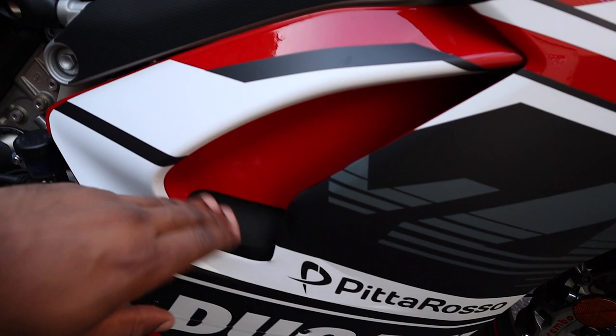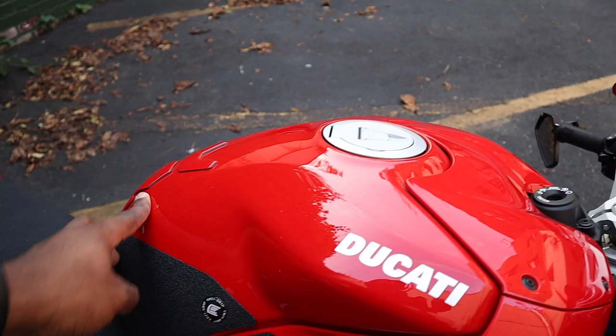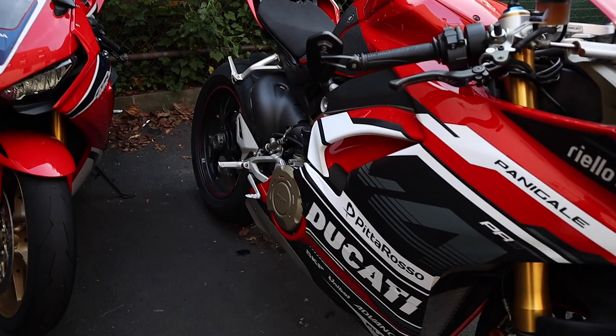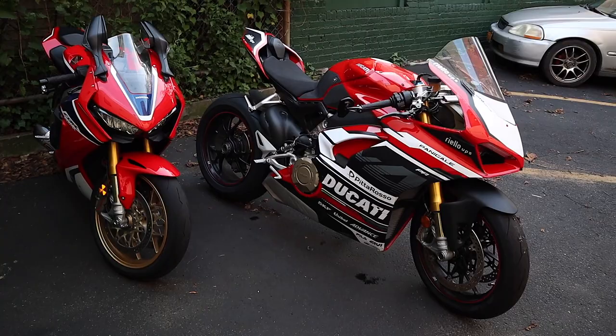I didn't really like the way those decals looked. There was also one that was supposed to go over the tank, but I didn't actually like those, so I skipped out. It was a really expensive kit — retailed for about $380 US. But for the most part I kind of think it was worth it, and I'm pretty happy with the results.